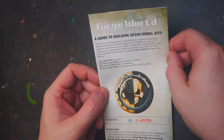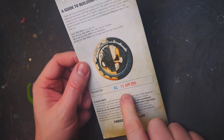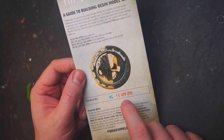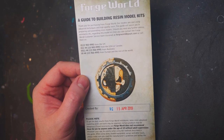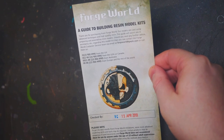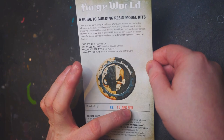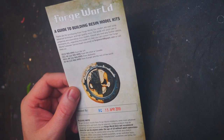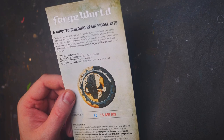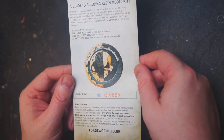To begin with we have got a guide to building resin model kits. Checked by someone on the 15th of April 2019 — this box set has been languishing away in a cupboard, untouched for quite a while. I purchased this at Warhammerfest on the 11th of May 2019, and I've completely forgotten about it.